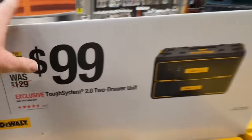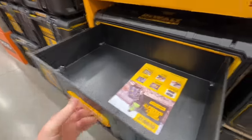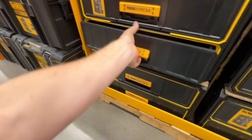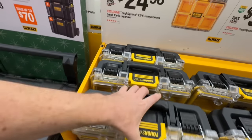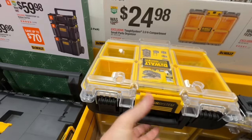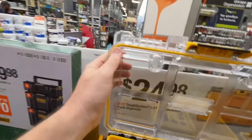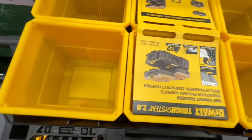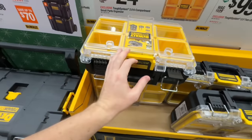$99 for the ToughSystem 2-drawer unit. Really, really nice 2-drawer unit with metal sliders. $24.98, down from $32.97, for their ToughSystem 6-compartment organizer. You got your water seal right there, 6 solid bins, and they do attach on top of the ToughSystem 2.0.